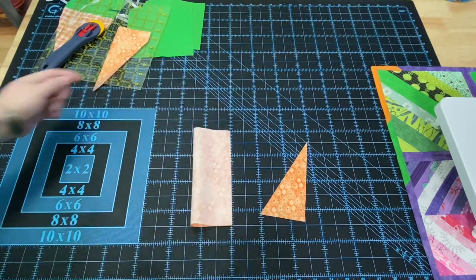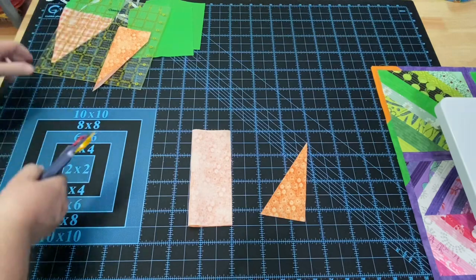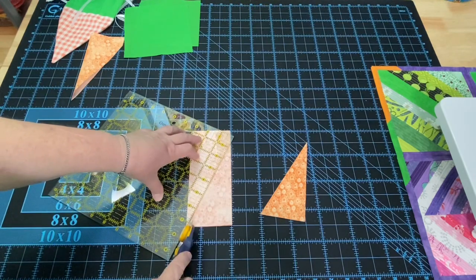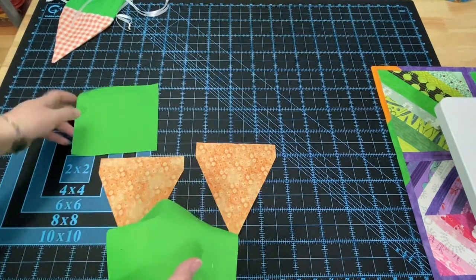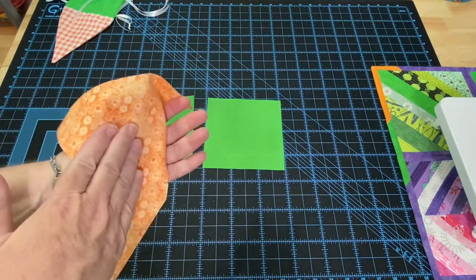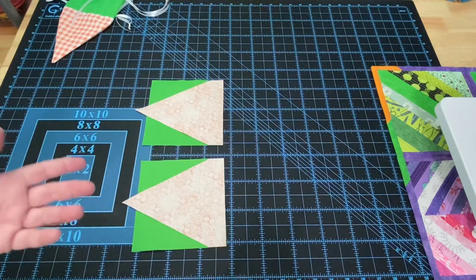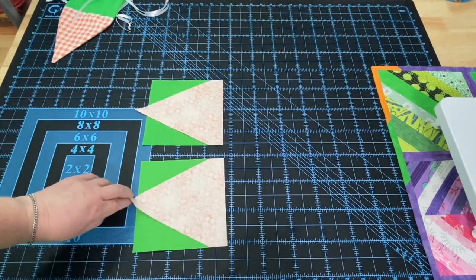I'll cut this one with right sides together just to show that it doesn't really matter which way you do it — one inch down and right to the corner. My green fabric doesn't have a right side or wrong side, but if yours does, we want it right sides up. Then we're going to take our carrot and place it wrong sides up — right sides to right sides — and line it up at the top of our green. Take this to the sewing machine and with a quarter inch to three-eighths inch seam allowance, stitch down both, attaching the carrot to the greens.